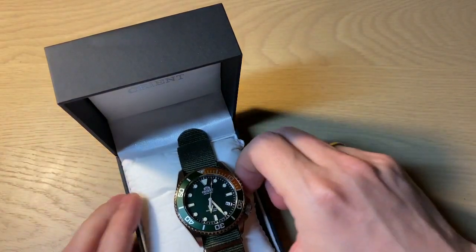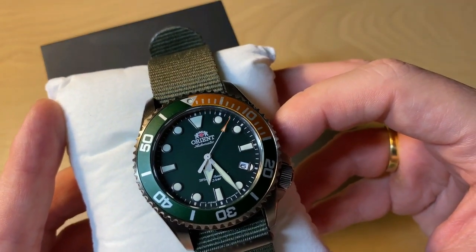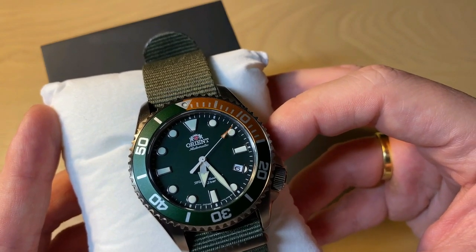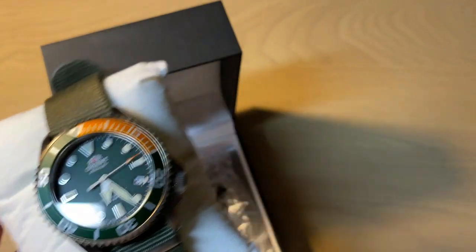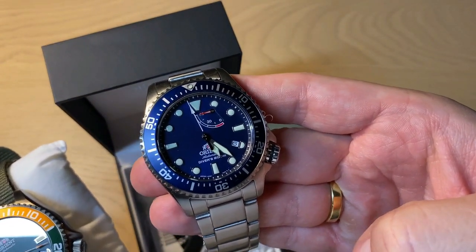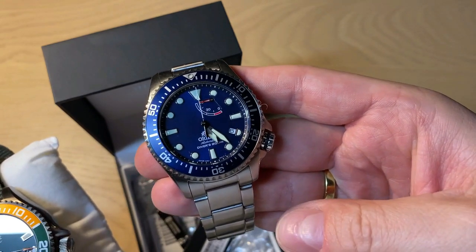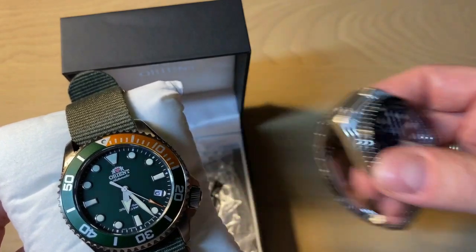Here we have the watch. This is one of four new versions of a slimmed-down Trident — a Trident light. The real Trident is this popular Orient dive watch with a power reserve. I'm going to do the full review of this watch and also compare it to the Trident, because they're kind of in the same family.